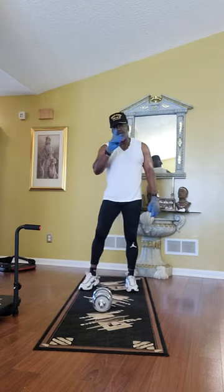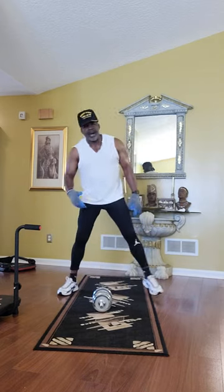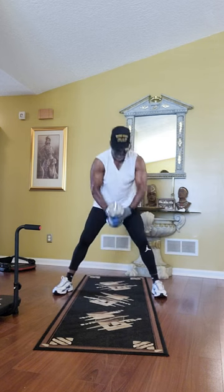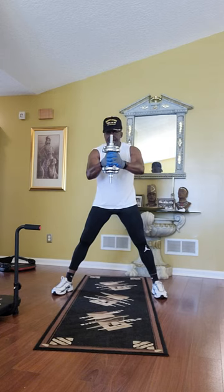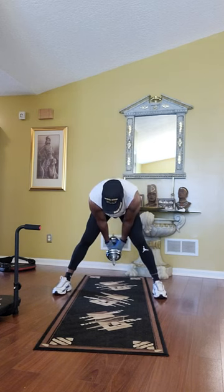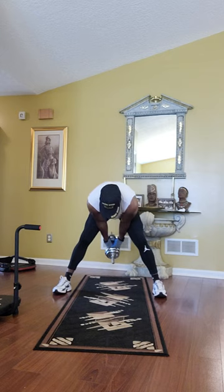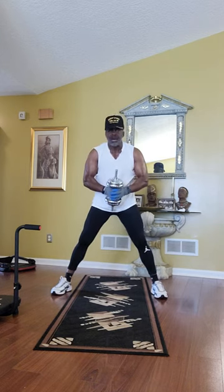The next one we're going to do is very good for the hamstring. Again, dumbbell workout. Spread your legs about 24 inches apart. We're going to take our dumbbell, both hands around the dumbbell. We're going to keep our legs locked in place and bend, and push the weight back as far as we can, then come back up. Keep the legs straight — as far as we can and come back up. Let's get ready: 15 reps.